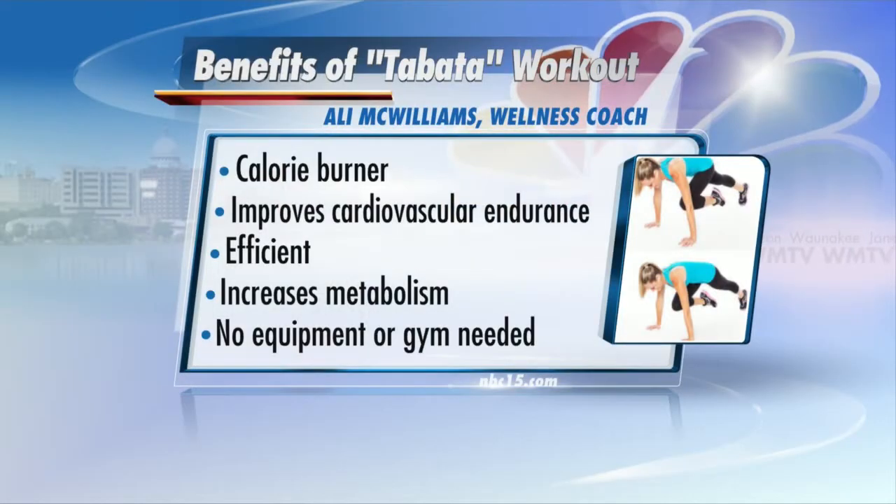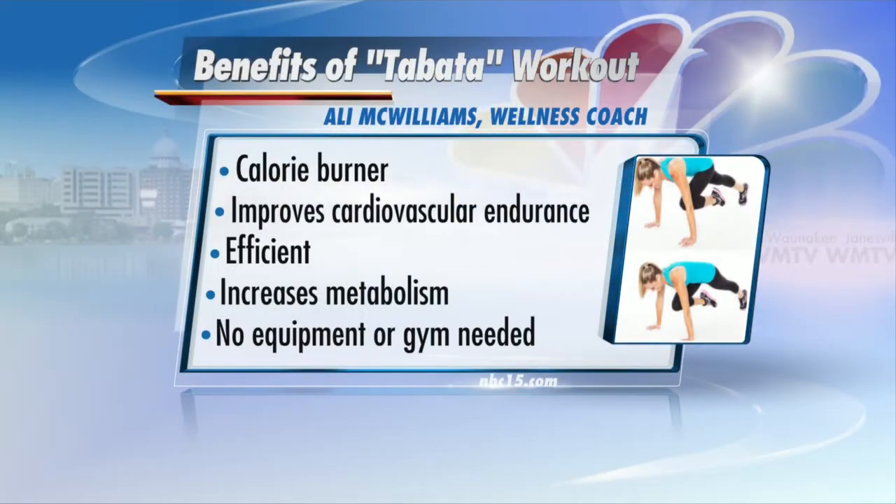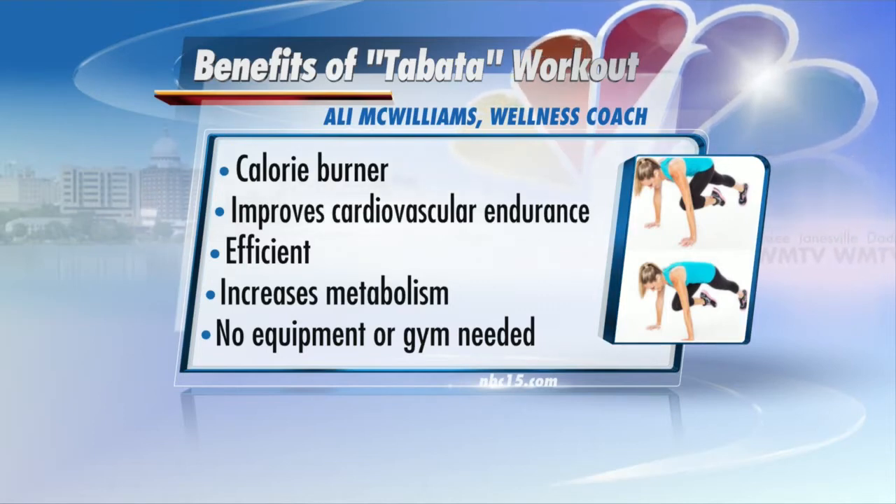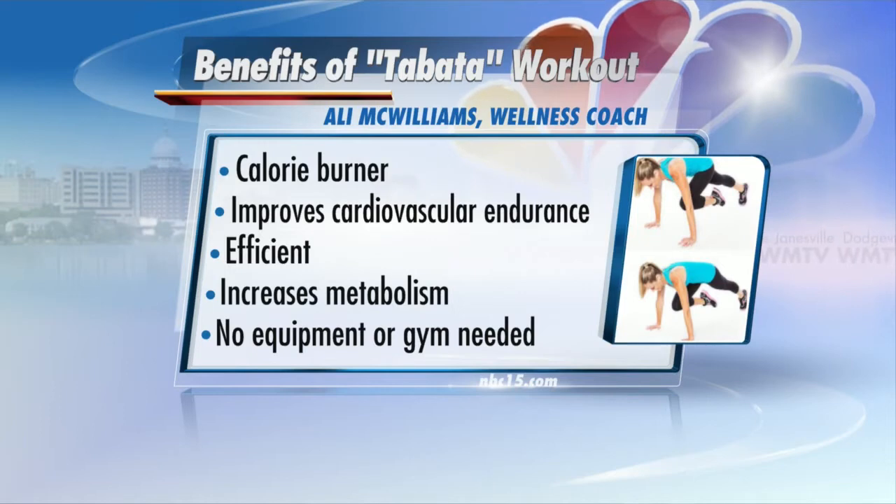So what are the benefits of it? People are going to love this. Number one, it burns a lot of calories in a short amount of time — who doesn't want that? Number two, it increases your cardiovascular endurance, so if you're looking to up that. It's super efficient, so if you're short on time, you can get that workout in.